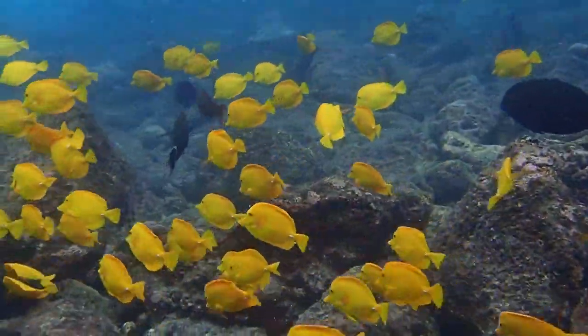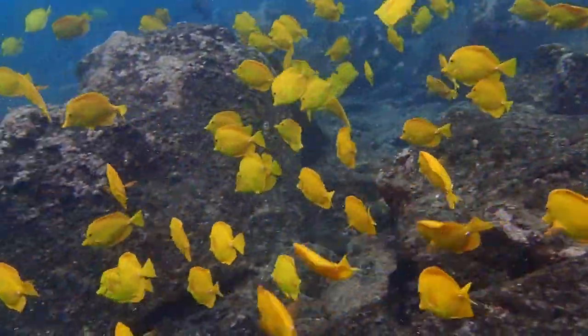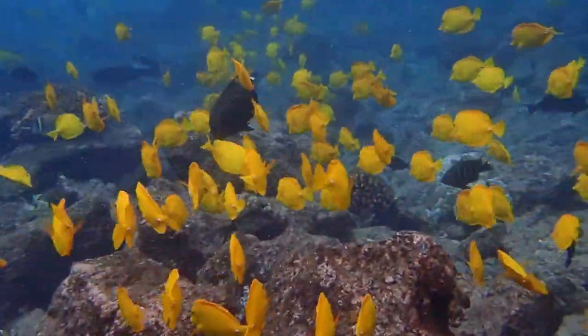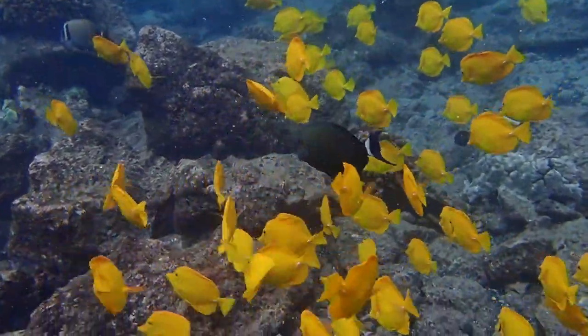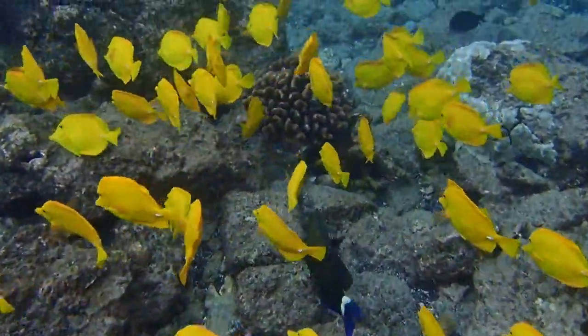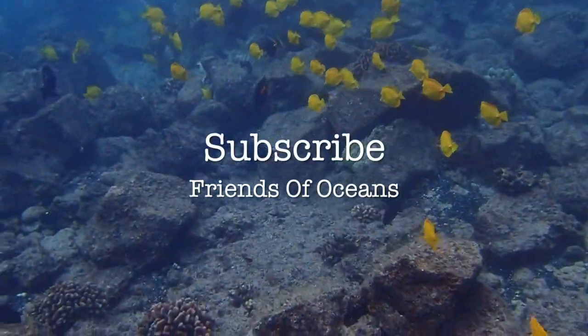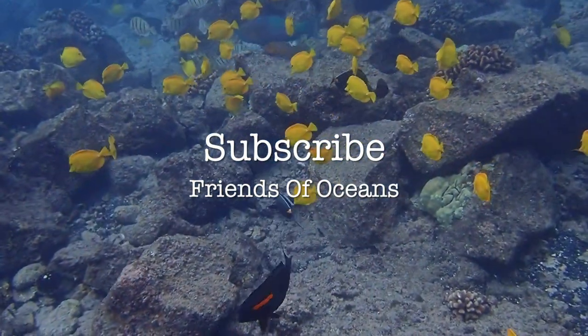Male and female yellow tang look very similar. When mating, however, males change color and have a shimmering behavior which makes them identifiable.